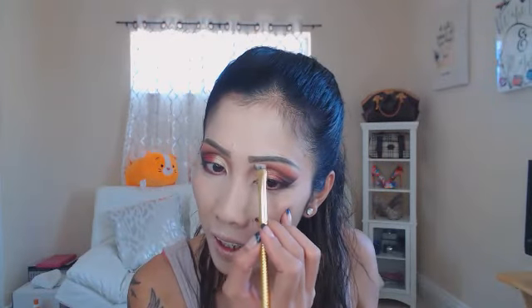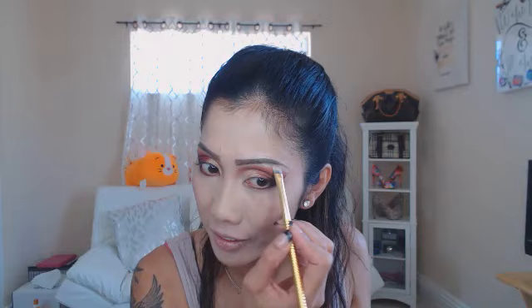Next I grabbed my Jacqueline Hill x Morphe palette and I'm gonna get this light color right here and apply it just underneath my eyebrow to clean things up and make it lighter. You guys can see it made a big difference already — look at that!